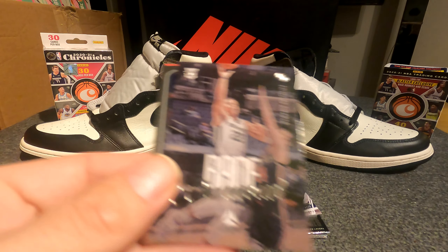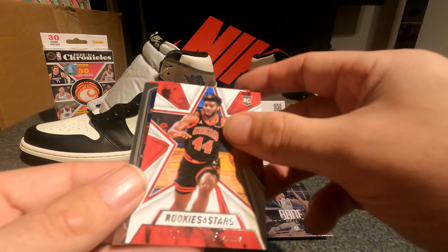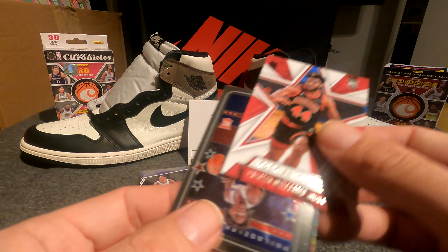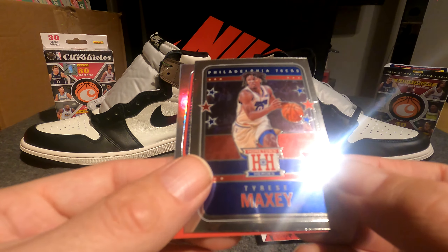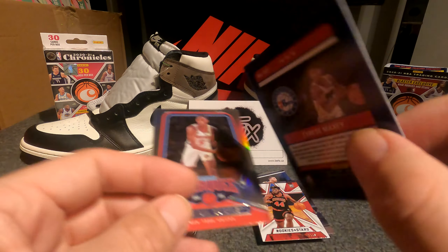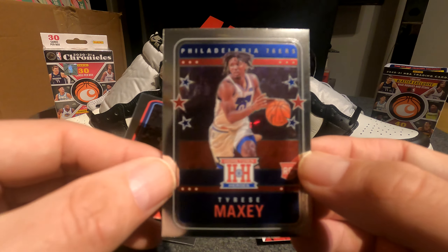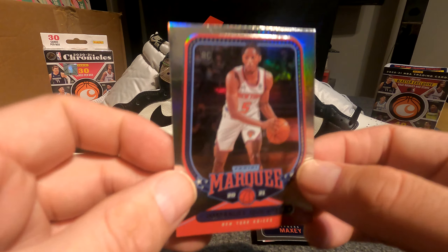Two more packs. Facundo Campazzo, Desmond Bain rookie. I don't even know what that next card is. Rookies and Stars Patrick Williams. Hometown Heroes rookie Tyrese Maxey — I don't think I have very many of these, and I think this one's more limited in the set. It's a pretty cool looking card, a nice rookie. And then Emmanuel Quickly.